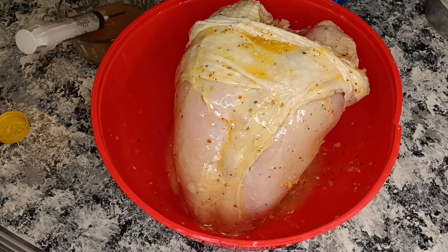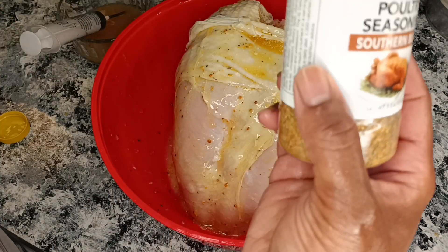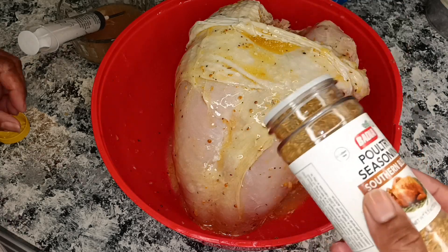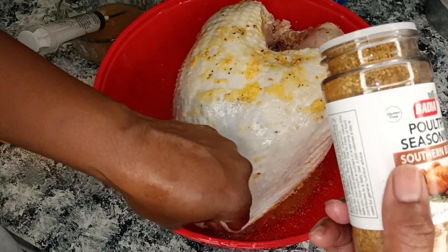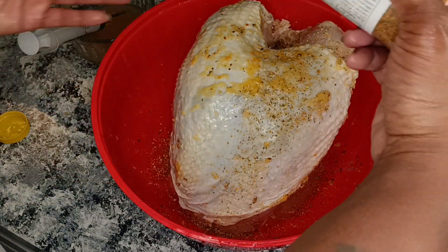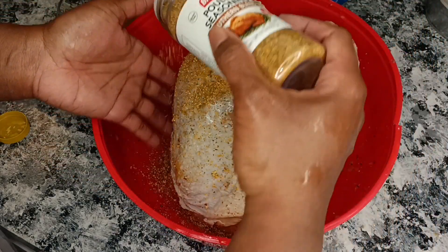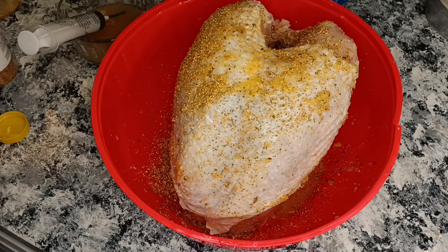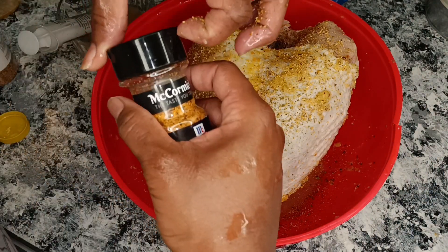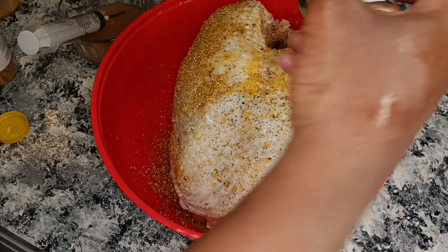So then after I was done buttering it up, I went in with a little bit more seasoning because I really want this breast to be nice and flavorful. I went ahead and hit a little bit of seasoning underneath that skin and a little bit on top — because that's just going to make for a good crust. It's going to come out nice and pretty.